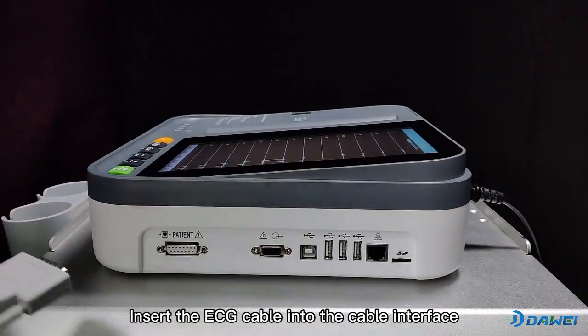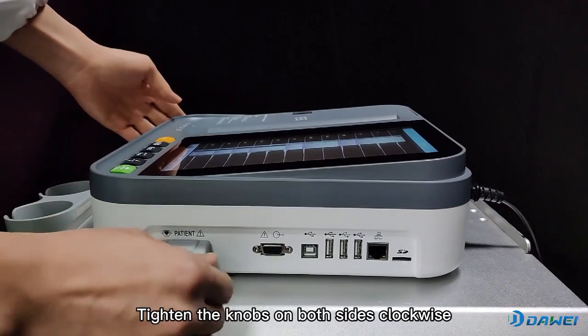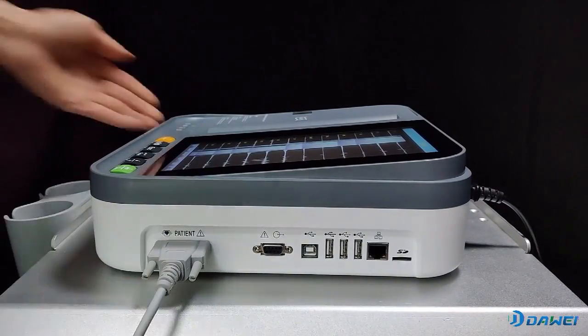Insert the ECG cable into the cable interface. Tighten the knobs on both sides clockwise. Insert complete.